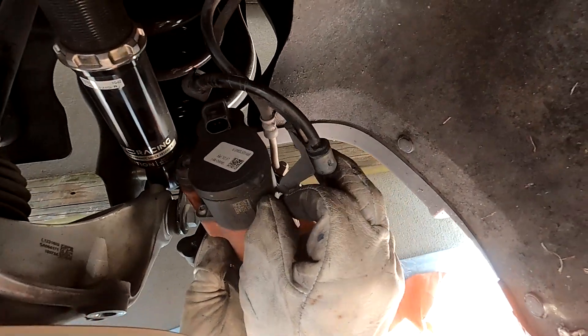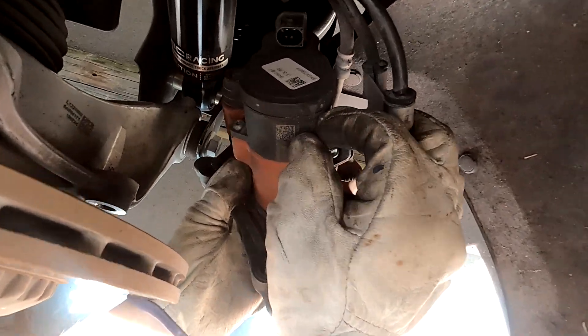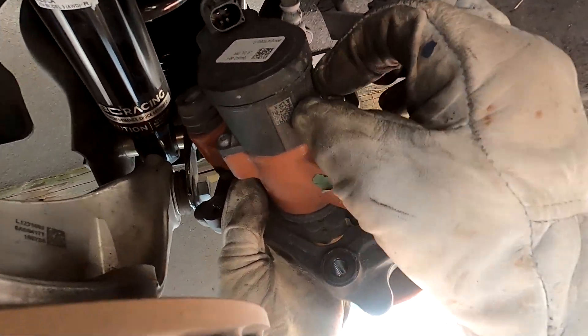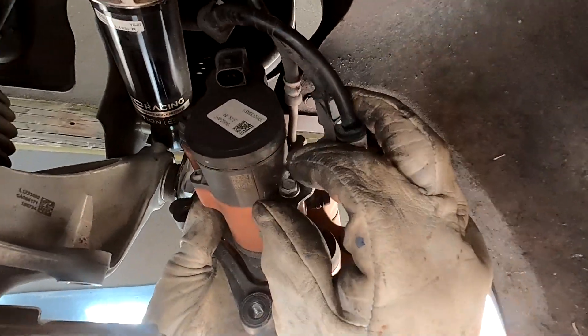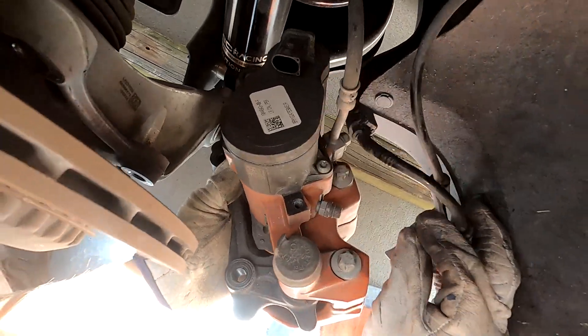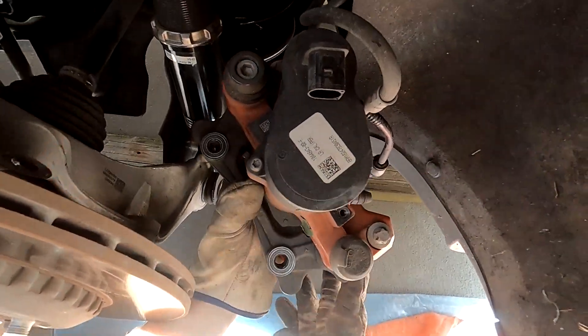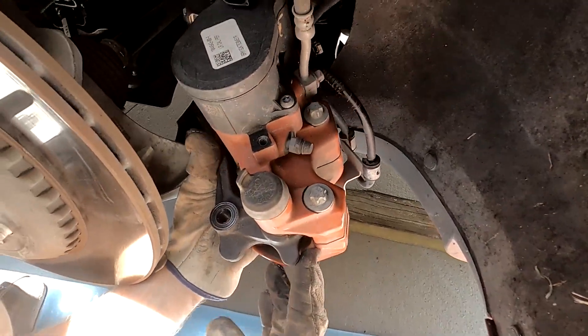Now we're going to remove the electric motor from the back side. First, remove the bracket holding the brake lines, then remove the motor to access the adjustment allen, which will allow us to retract the single piston.